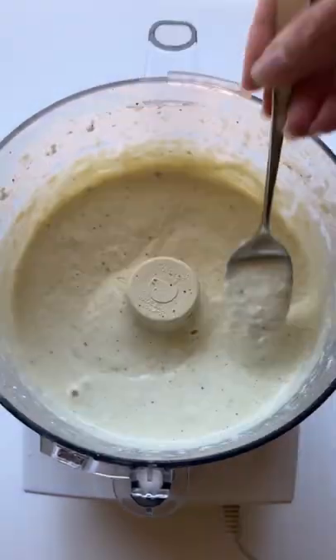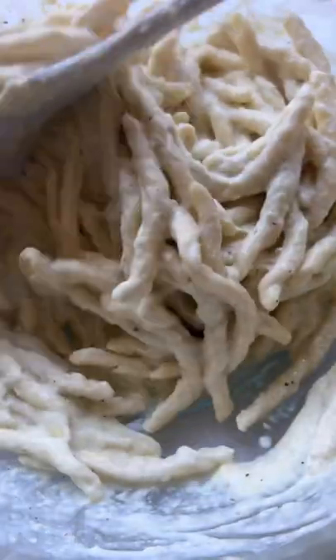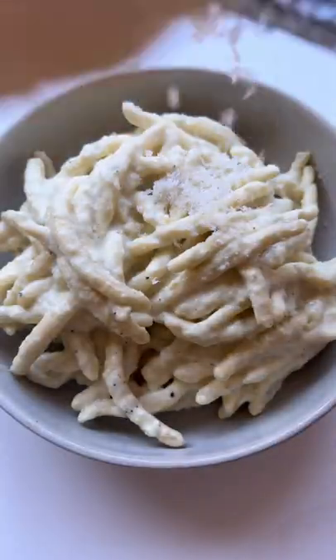Taste for seasoning, then toss with the hot pasta of your choice, adding more pasta water to thin it out if need be. I love pasta, and balance is important, so...